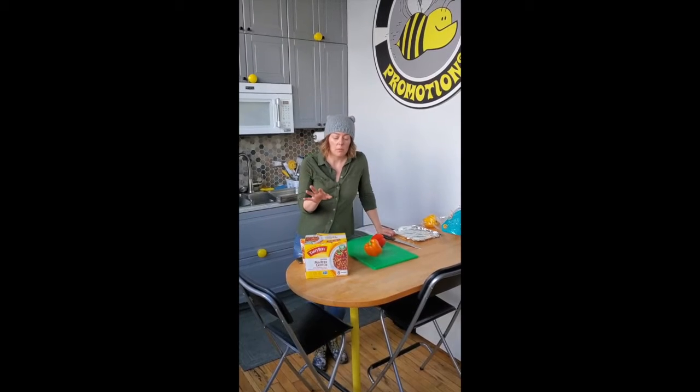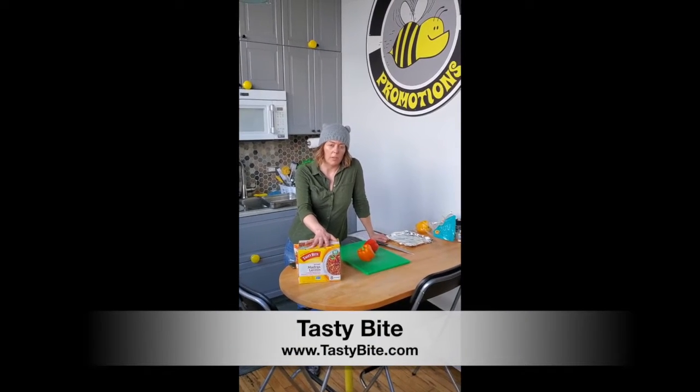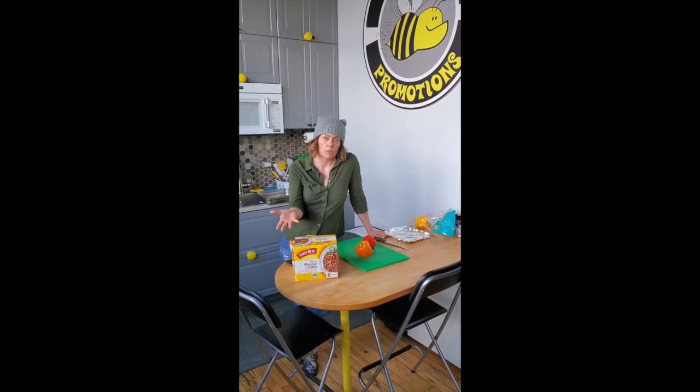I was thinking about one of our favorite clients, Tasty Bite, and their products, and actually saw them at Jewel on sale for those of you in Chicago.